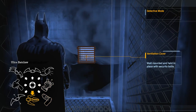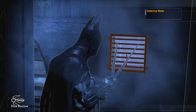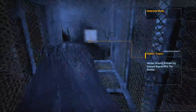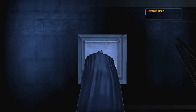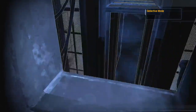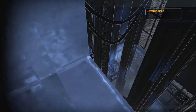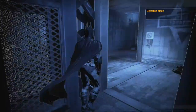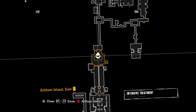Seriously, how do I miss these things? Well, this one I couldn't have gotten without the Batclaw anyway. I wonder if I can jump this — there you go. This doesn't even go anywhere! Completely useless vent. What is this? It just makes the room bigger and harder to properly navigate.